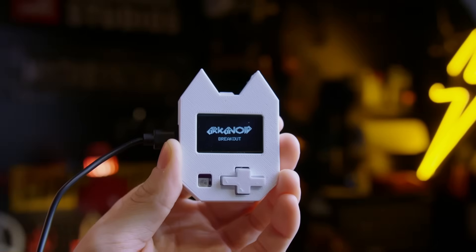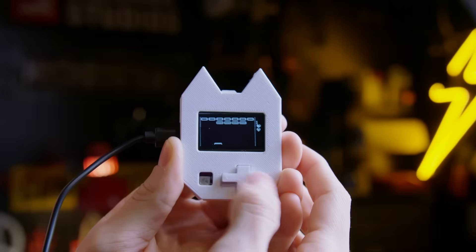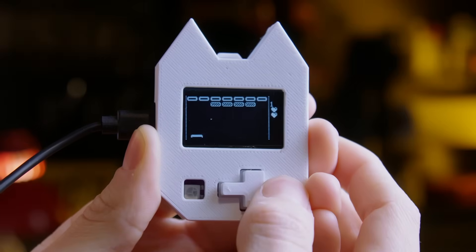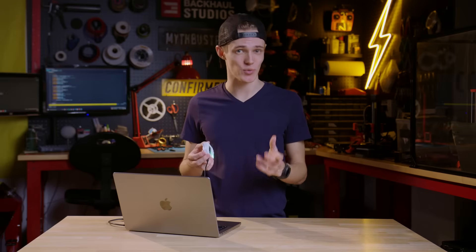Last but not least, thanks to our friends over at Hackerboxes, you can play Arkanoid using the buttons and screen to enjoy this classic brick breaker game. As you can see, there are dozens of different ways you can use your Nugget — and best of all, if you ever get bored, you can always write your own programs thanks to the MicroPython and Arduino integration. Thank you so much for watching, and be sure to subscribe to Redia for hacking projects, cybersecurity news, and more.